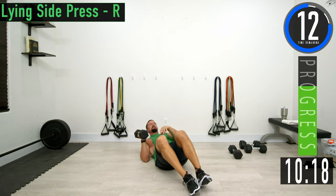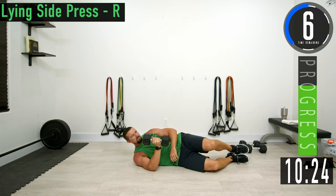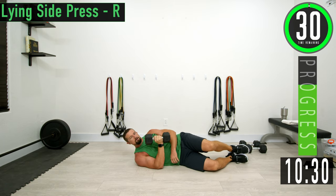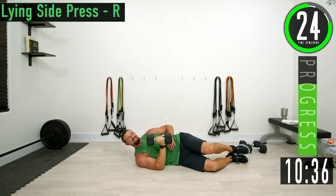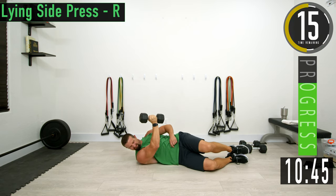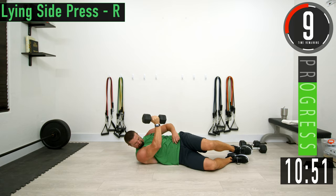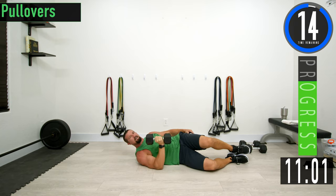All we're doing is switching sides for the lying side press. Keep pushing. Squeeze the chest and try to get a little hold at the top.